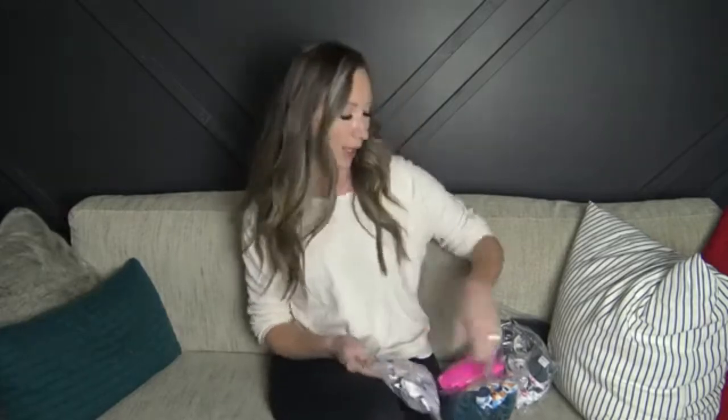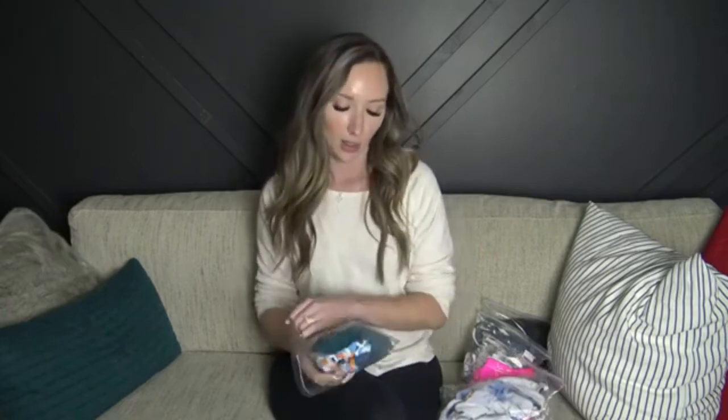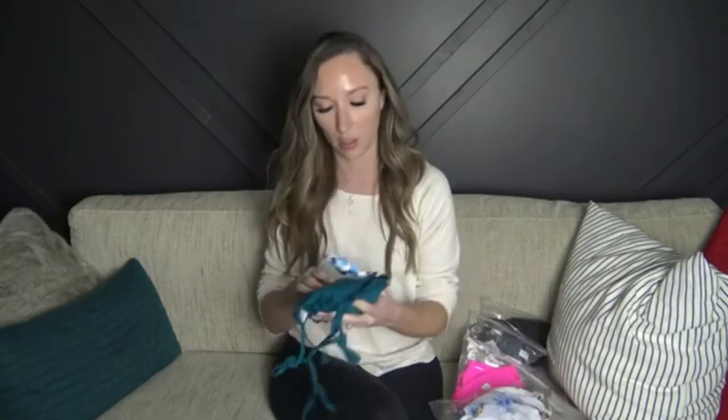Hey everyone, welcome back to my channel. Today I have a Besommer swimsuit try-on haul for you. They kindly gifted me these bathing suits so I will try them on and let you know how they fit and what the quality is like. I've never ordered from them before — they are a newer company — so I feel very lucky to review their stuff. It did take quite a while to get to me in Canada since this came from China, and they gifted me five suits. I ordered everything in a size small.